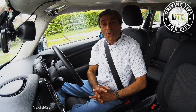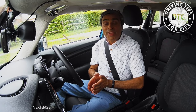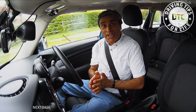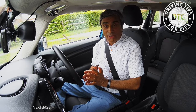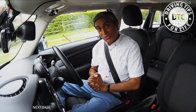Hello and welcome to this video on moving off and stopping in an automatic car. The lesson is normally taught by a driving instructor once you've learned all the basic controls of the car. So without wasting time, let's get moving.